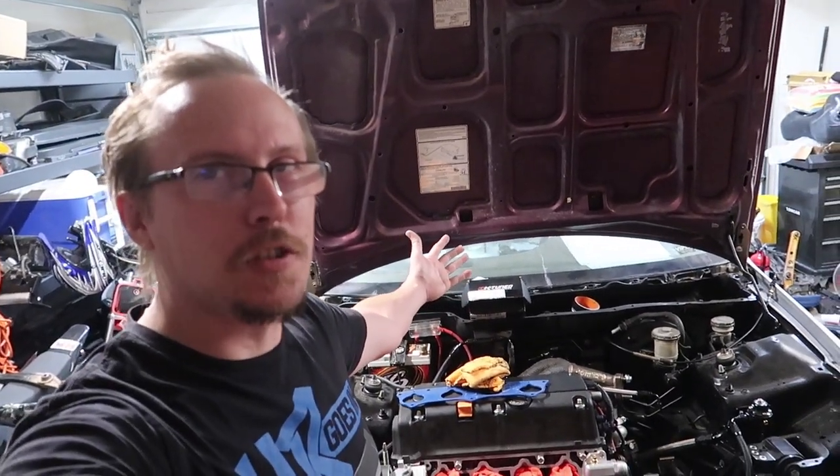Welcome back to the channel. Today is Saturday — it's my birthday weekend, so we're doing car stuff, because it's what I want to do. It's my birthday, so we're doing car things. We were going to do this Wednesday but whatever, today we're going to do a couple things.